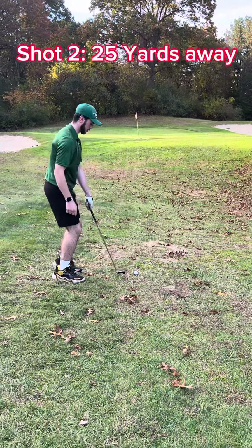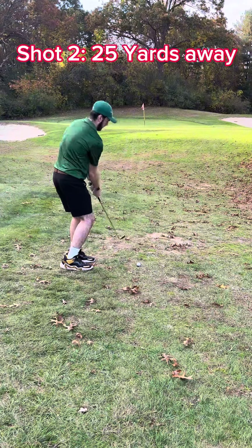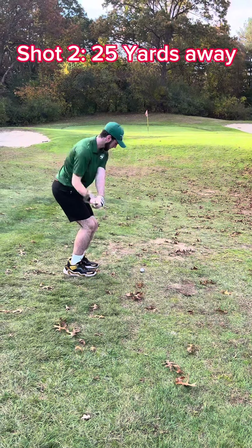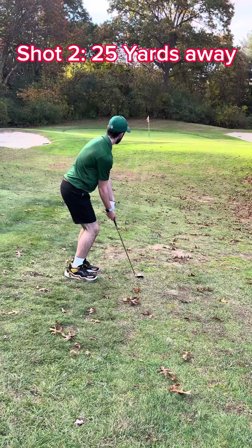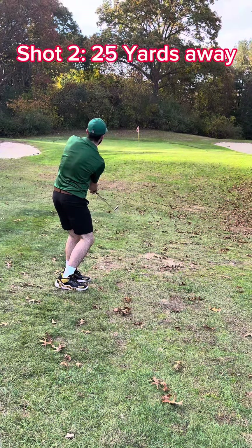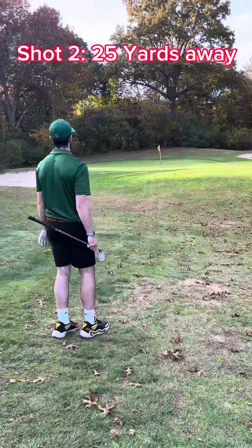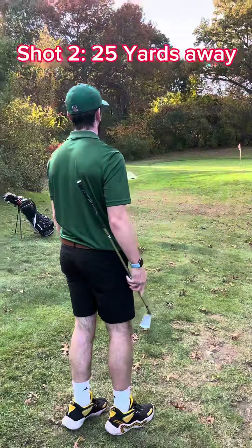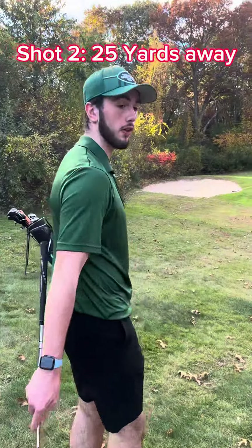We just need a nice little chip shot to get it on the green, a nice little tap. Oh, that almost went in. Alright, and we're on the edge of the green. A little too much power, almost went in the hole, but it's alright.